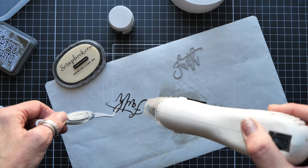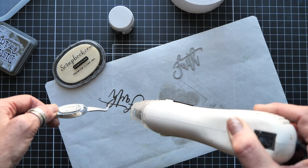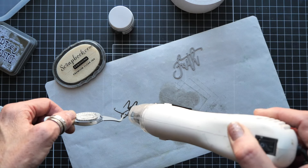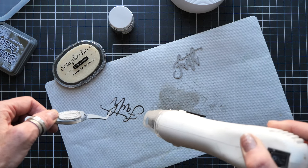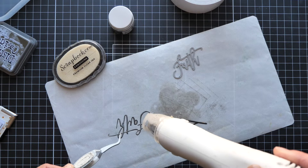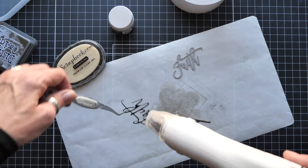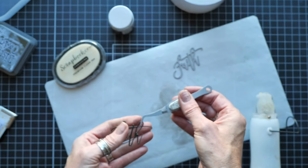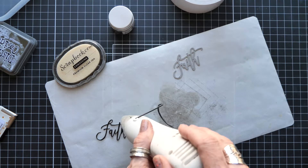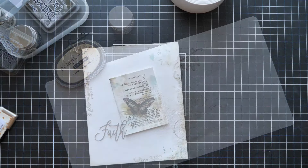One more pass with the embossing gun. This is essentially DIY embellishing — like how some collections come with chipboard words, but you get a little shine, a little sheen, great color, and you can choose whatever color you want. There's just a lot of advantage to making your die cuts this way. Once it's all covered, clean everything up and you're ready to put your page together.